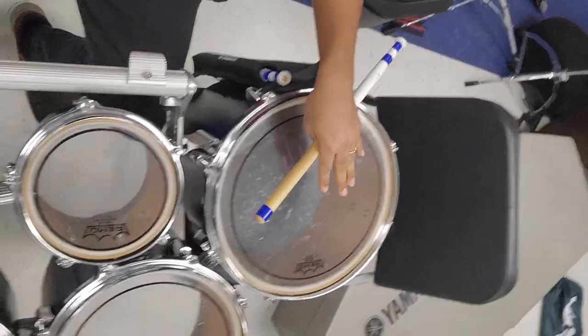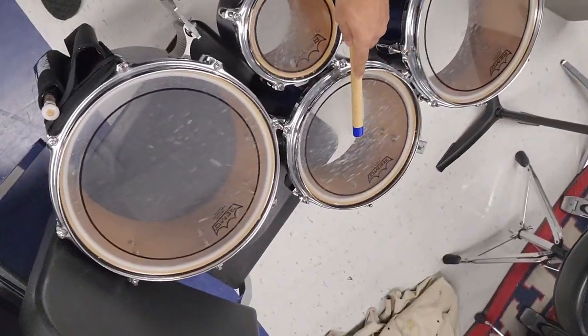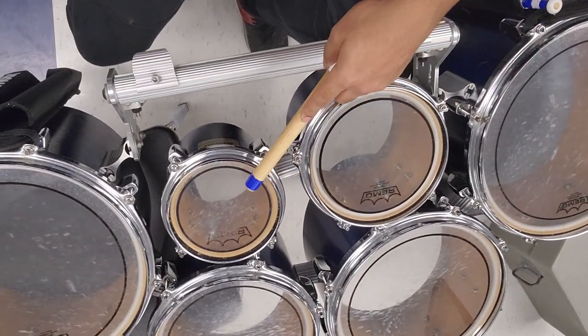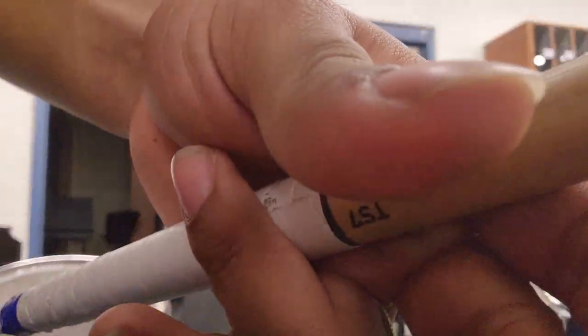Four is on your left, three is on your right, two is up left, one is up right, and then Spock two and Spock one. They're arranged kind of funny, but it's for weight distribution since you're carrying these things for long periods of time.